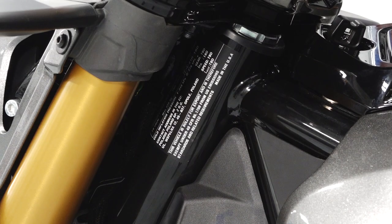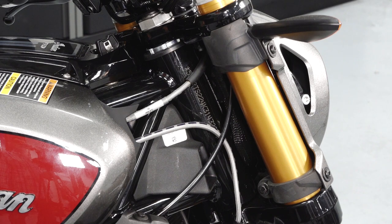The VIN label is located on the left chassis frame behind the headlight. The VIN is also stamped on the right front chassis frame behind the headlight.